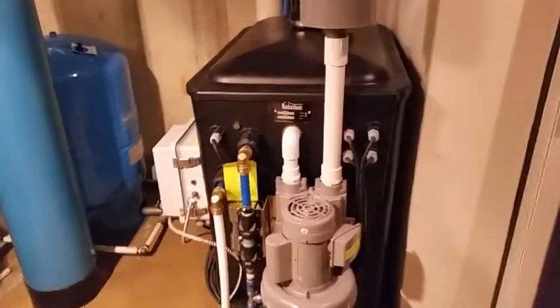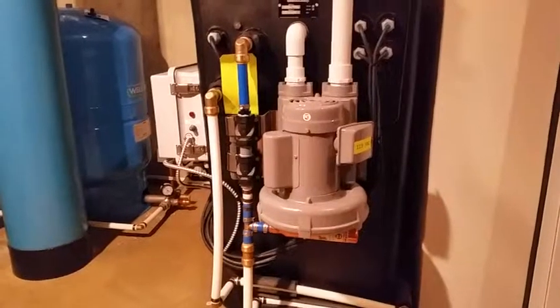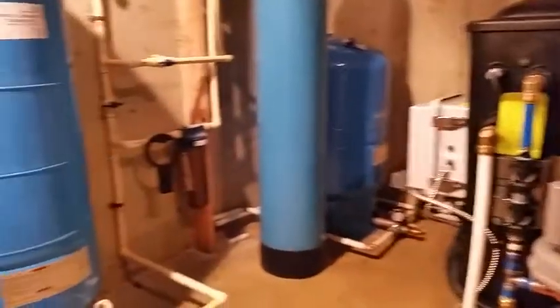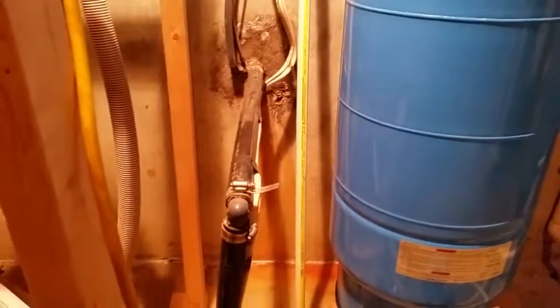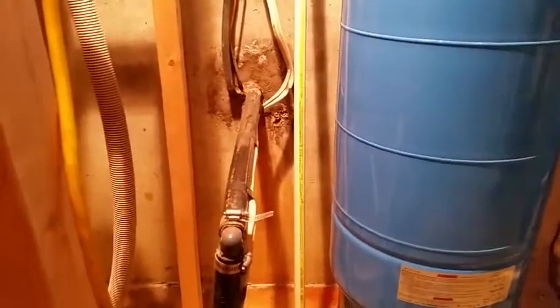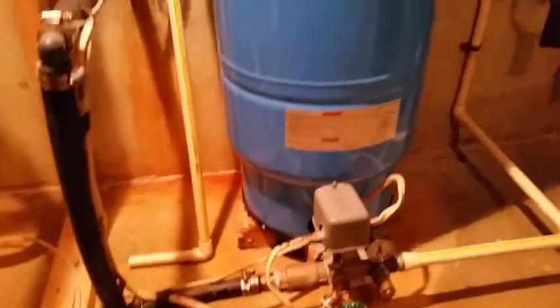I'm going to introduce you to the aerator which removes radon gas from well water. Let me show you first the intake. This is the well — you don't see the well pump — but this is the intake to a pressure tank coming from a well.